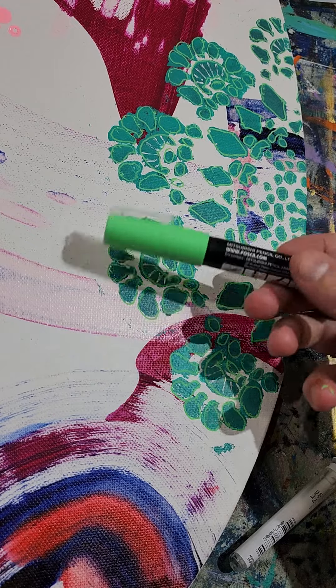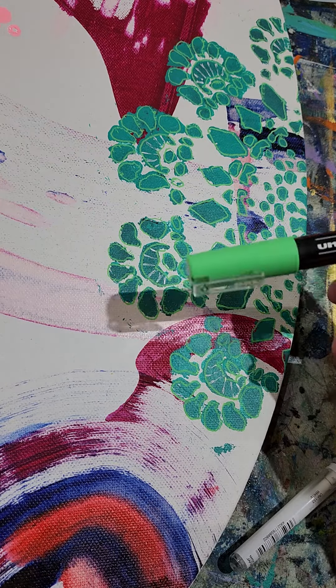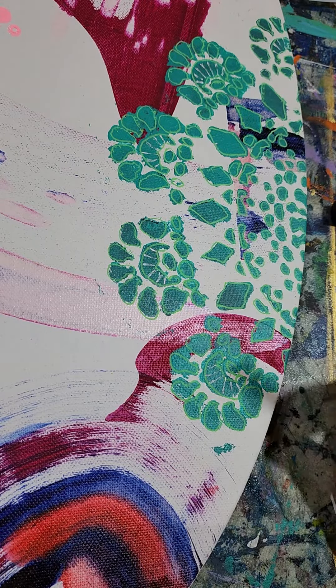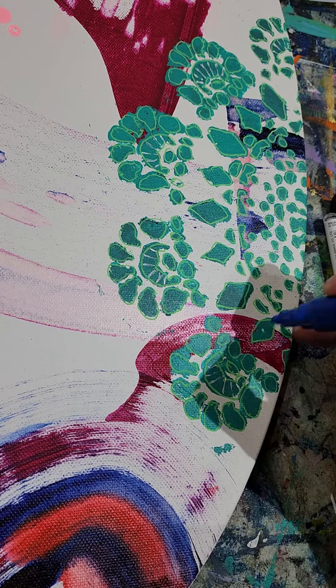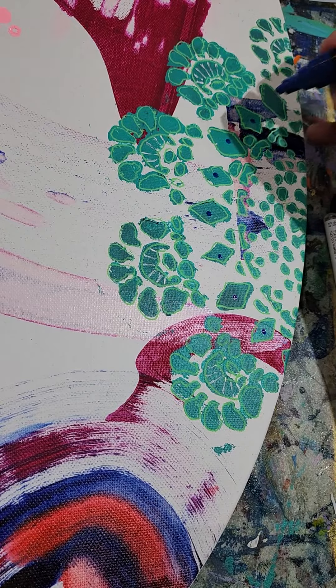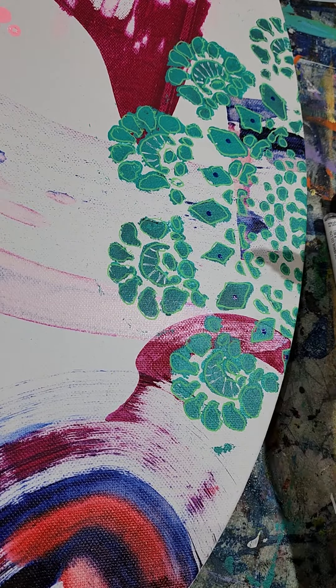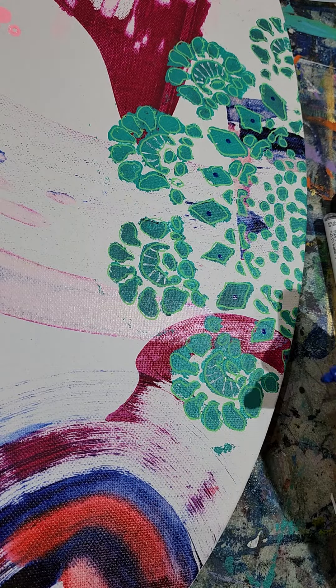Around the stencil so far I've used a 1mm light green Posca just to outline the stencil. I've done a couple of lines in the middle with my Uniball Signo, and now I think I'm just going to do some dots in the middle of these diamonds. I never know how it's going to turn out, and it's really hard to stop because it's so much fun doing mark making.